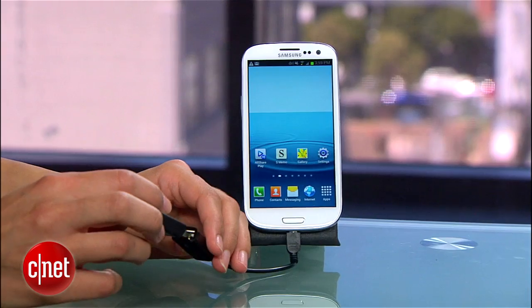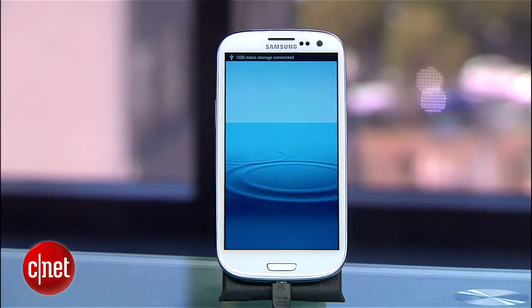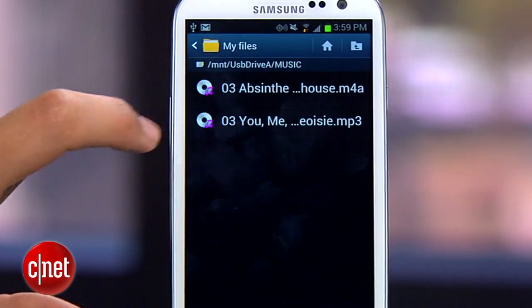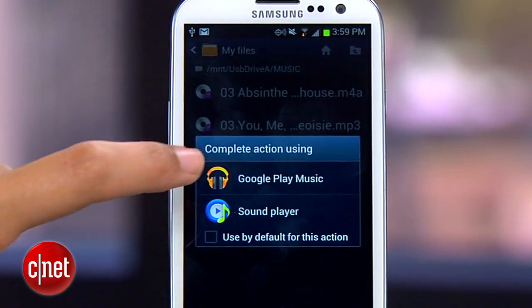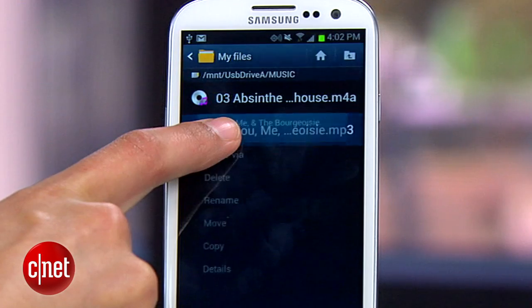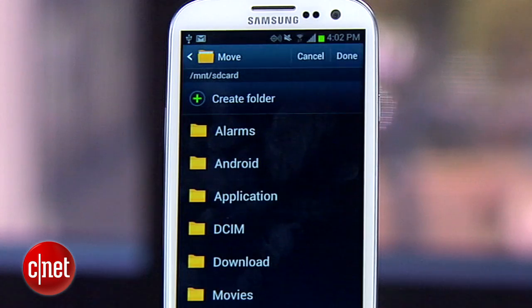Why don't I demo a few, starting with a USB flash drive. When you plug a flash drive in, the phone will immediately display the contents. From here, you can play back or view any media you have on the drive. You can also move data from the USB drive to your phone's SD card by tapping and holding the file you want to move. Other storage devices, including memory card readers, will also work with the adapter.